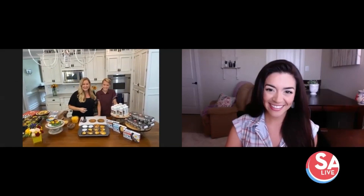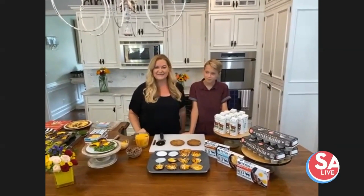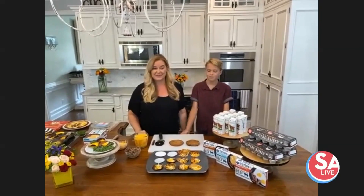I have my youngest, Grant, here. And I thought, what better way to show that kids truly love healthy ingredients than to have my youngest here, because he loves some of these protein muffins that we're going to make today.